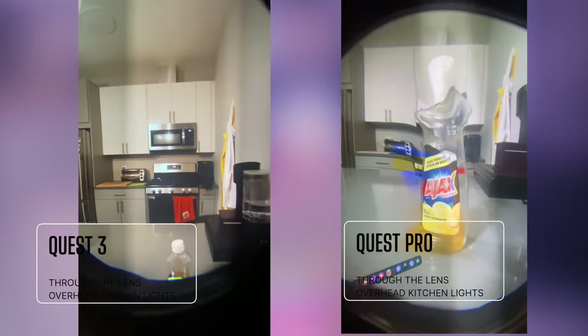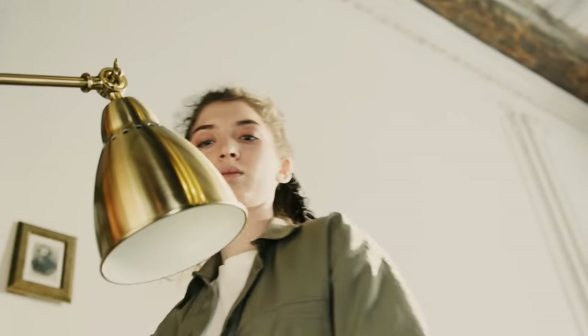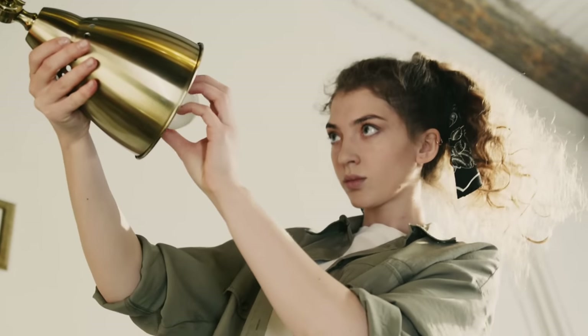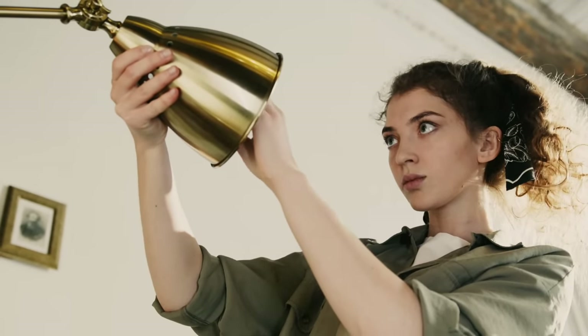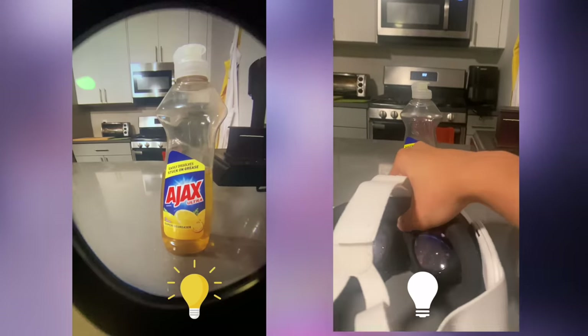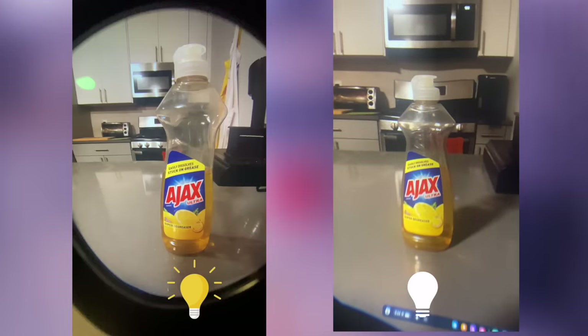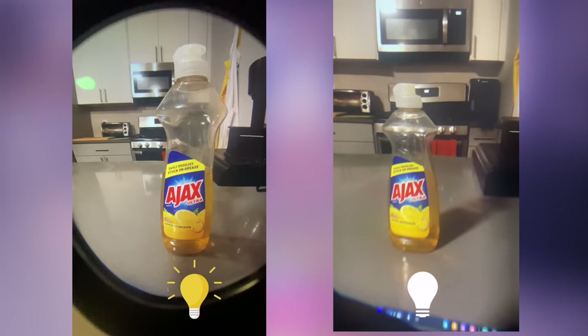But what about graininess or noise? When it comes to pass-through, lighting plays a critical role and can greatly improve your experience to a certain degree, as long as you have realistic expectations. So this is that same clip we watched earlier of the Quest 3 through the lens, with overhead lighting in my kitchen. Now, this clip is the same thing but with those overhead lights turned off. Notice how they're similar, but the one on the right looks grainier and less vibrant because of less lighting.